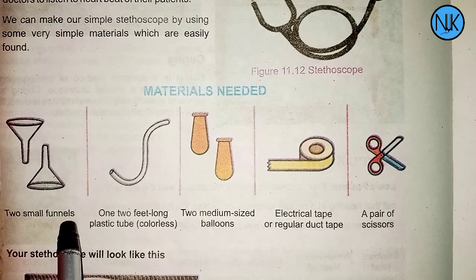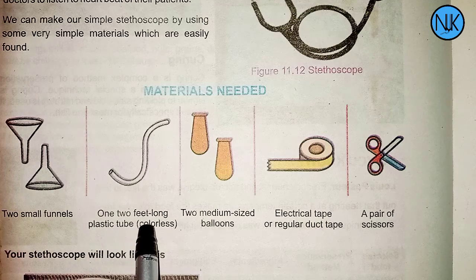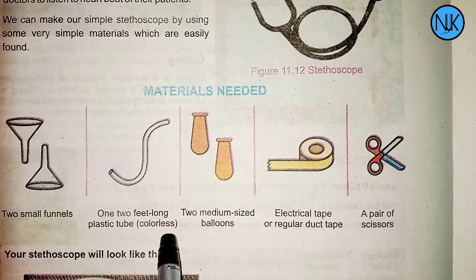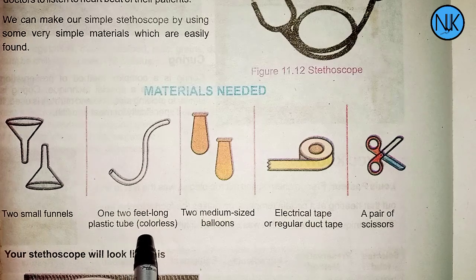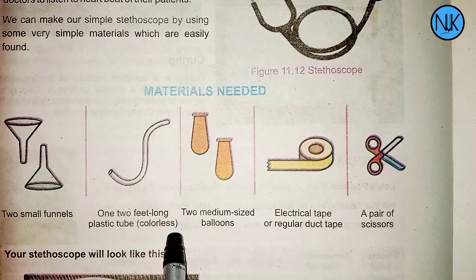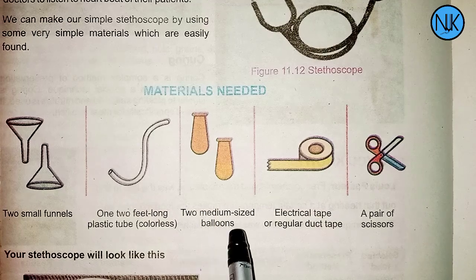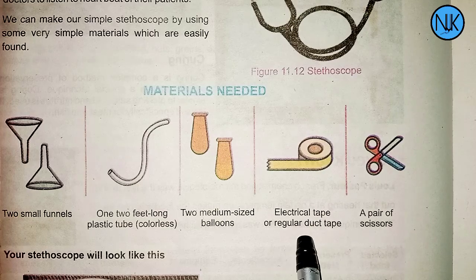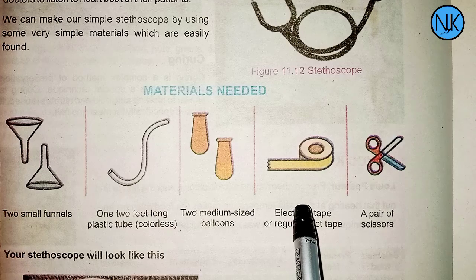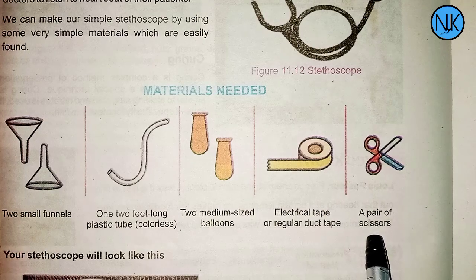Materials needed: two small funnels, one two-feet-long colorless plastic tube, two medium-size balloons, electric tape or regular duct tape, and a pair of scissors.